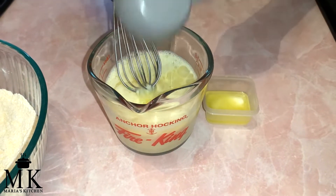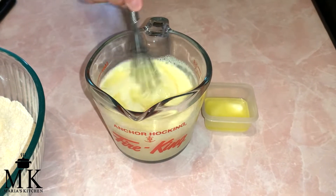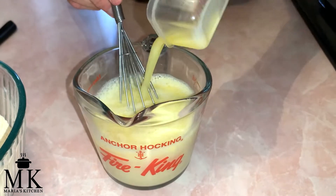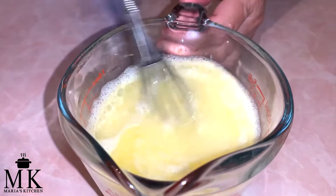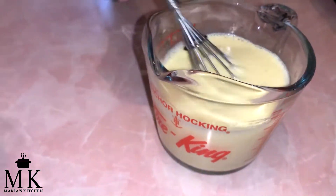Now I've got to tell you this — this is a Better Homes and Gardens recipe. It said that you can add a fourth cup of butter plus the one tablespoon, or you can add the vegetable oil. So I added vegetable oil and the one tablespoon of real butter. I'm going to mix this up and then we're going to put it into the dry ingredients.